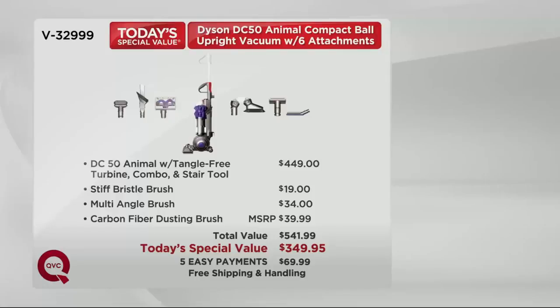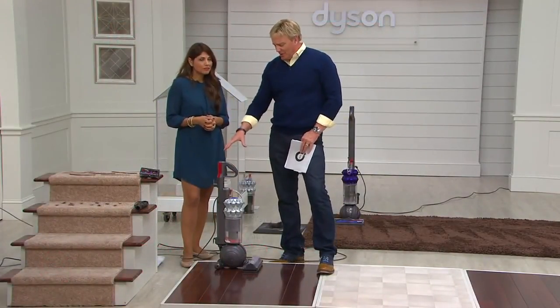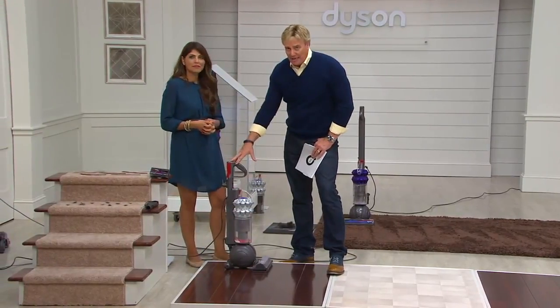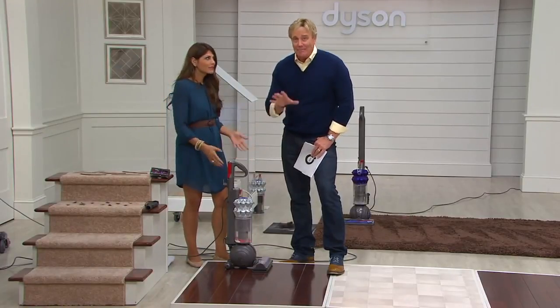It's also really compact for storage — the whole handle collapses down. I could see my mom wanting this, my sister wanting this. You don't have a big space, you don't have a lot of closet space, but you want a Dyson — all the power of the big guy, half the storage space, and it does things the big guys don't even do.